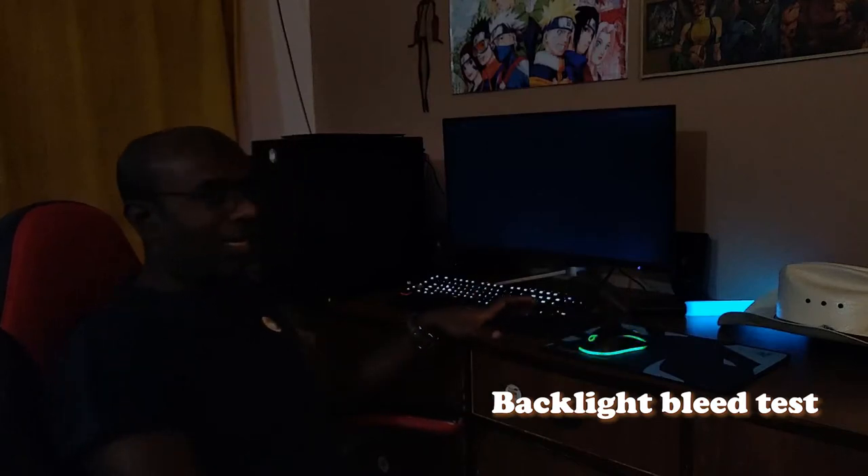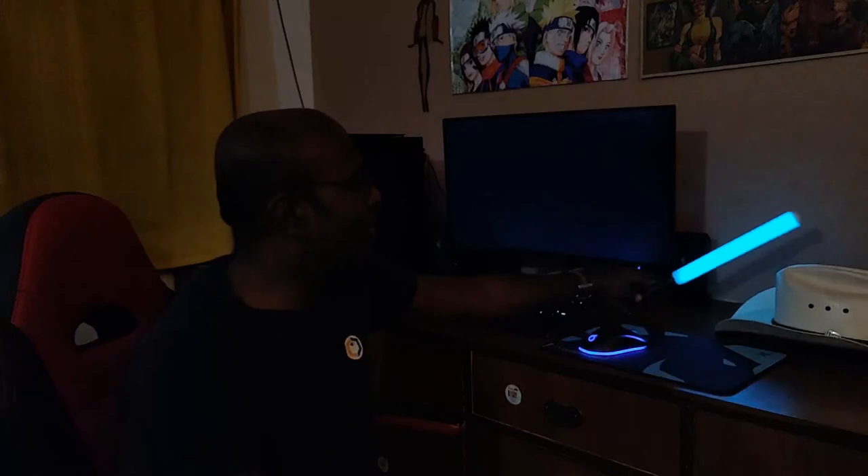We switched off a few lights and we're going to see if there is any backlight bleed, which is normally always there in IPS panels. Most of the time they are not troublesome — you can live with it. There is a little bit of backlight bleed on the top and in the corners, which is kind of normal. While watching videos or playing games it's something you don't notice at all, so I think it's acceptable. Also, if you have an ambient lighting solution like an LED strip behind the display, this becomes completely irrelevant even in dark scenes.